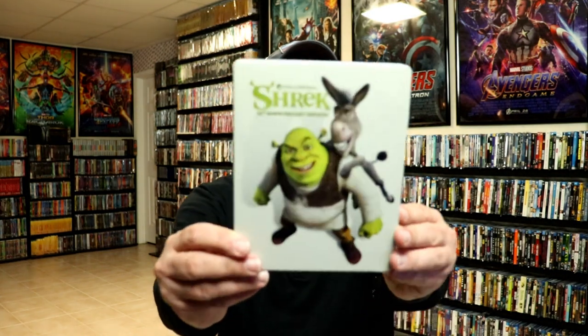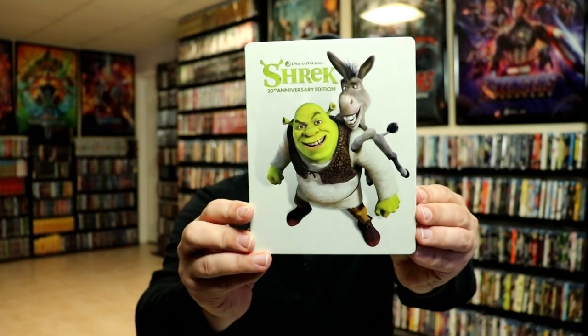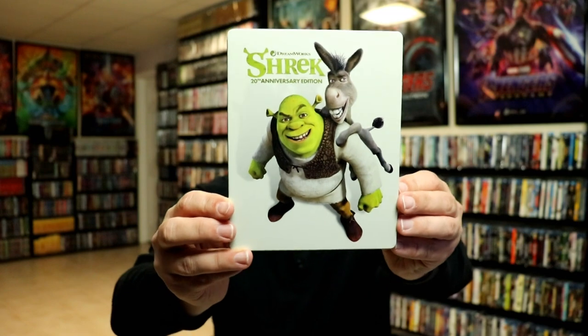I've got the wrapper off and the J card removed. Here's the front of the Steelbook. Kind of plain. It does just have Shrek and Donkey on it, as you can see. But it does have the title, which is nice, and this is the 20th Anniversary Edition.